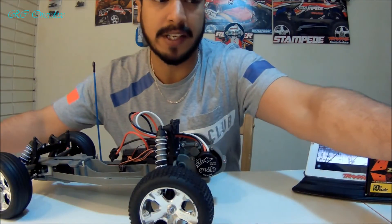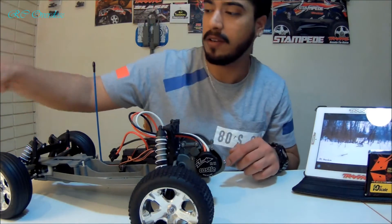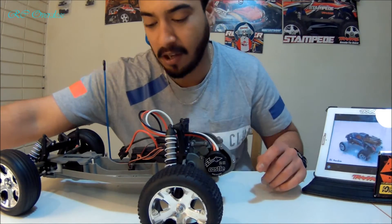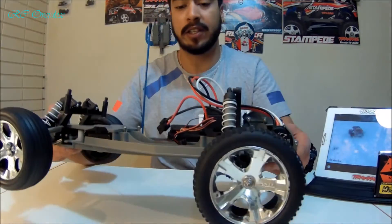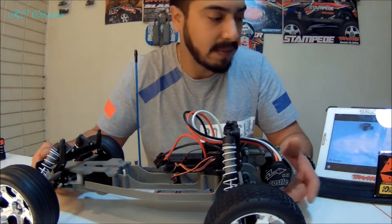I have ordered the 3-cell battery for this combo. The Castle motor is installed, the ESC is installed, and the fan is also installed. The only thing we have to do is set this thing up and we are good to go.